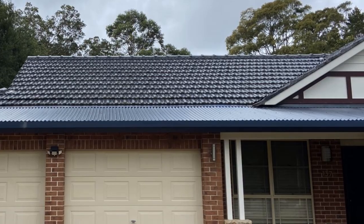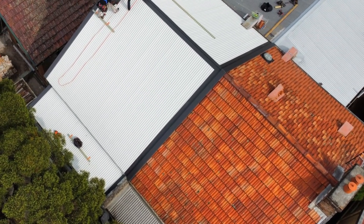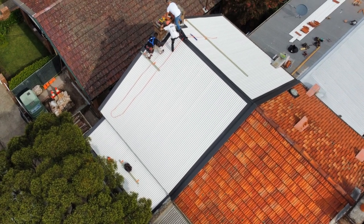I'm just biased — I just like Colorbond roofs and that's why we do so many re-roofs, replacement roofs from either tile or an existing metal roof into a Colorbond roof.